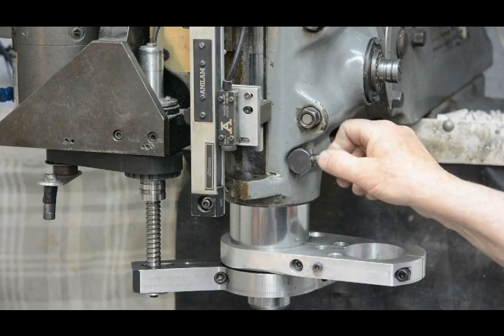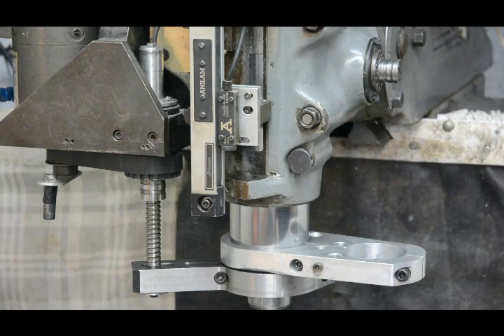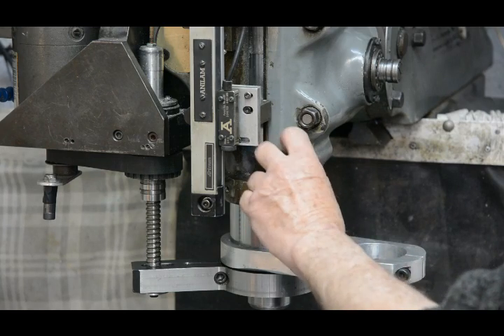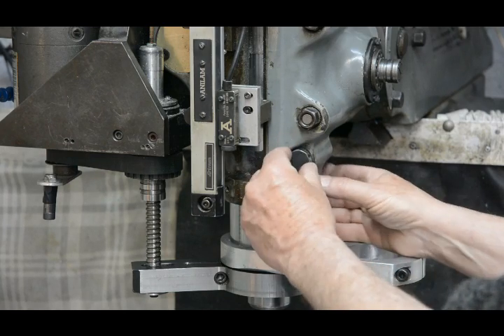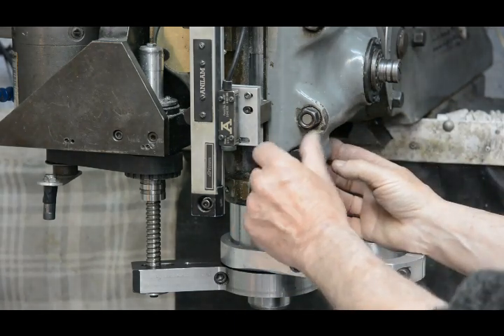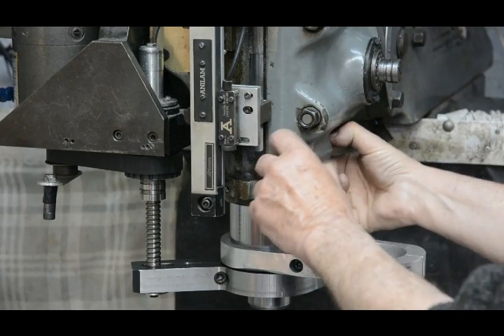It's very simple to change that around. If you unscrew the handle, then you can unscrew the bolt that goes through. As I do that I push inwards, which brings the clamping piece out at the other side so I can easily pull it out.